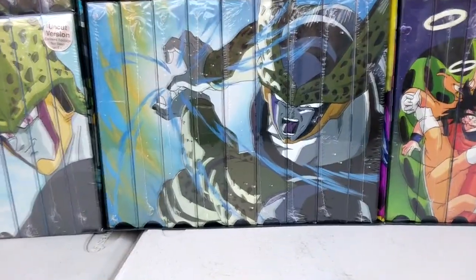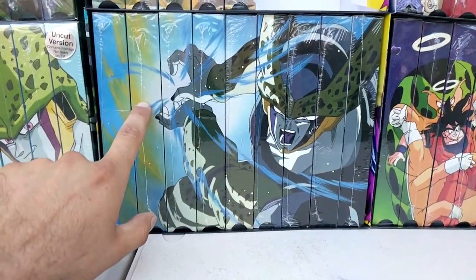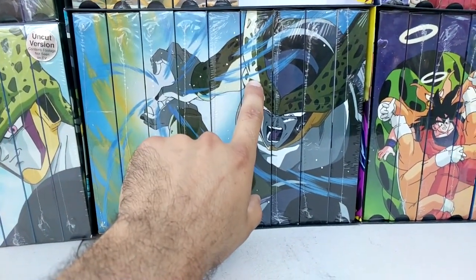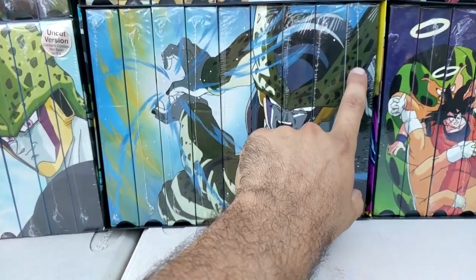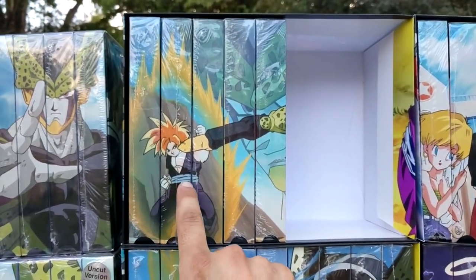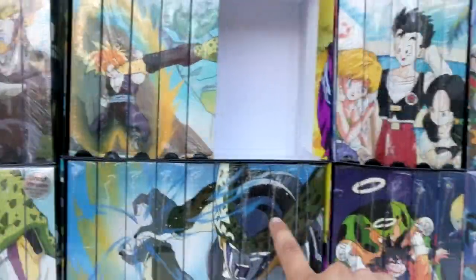Here we have the Cell Games — this is a custom box that I made; it does not exist. We have nine tapes: A Moment's Peace, Ultimatum, Guardians Return, The Games Begin, Surrender, Earth's Last Hope, Awakening, Sacrifice, and Nightmare's End. For the edited release, they did not release the last four — so you have A Moment's Peace, Ultimatum, Guardian Returns, The Games Begin, and Surrender. They did not release the last four in edited format.